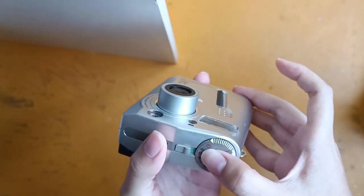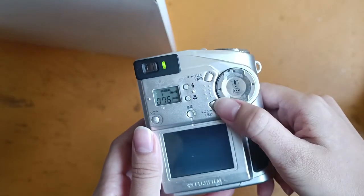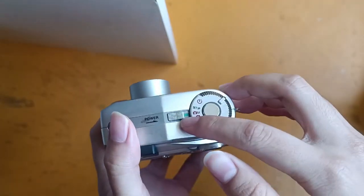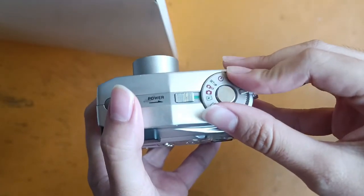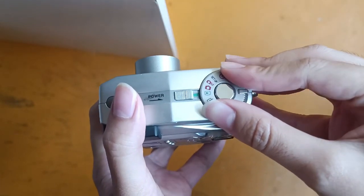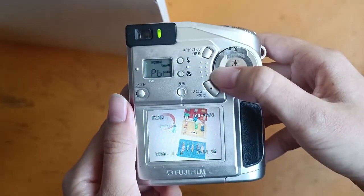And also for the flash, it's working well. Over here, there's a few settings that you can choose from. Right now it's manual, and this one is auto, and turn it here to view your pictures that you've taken.